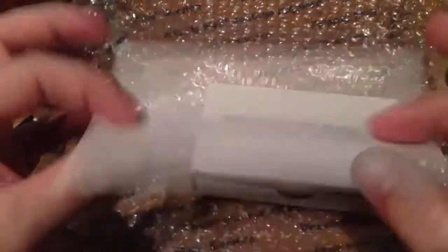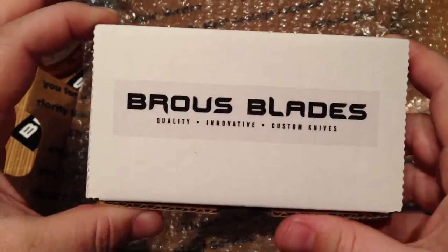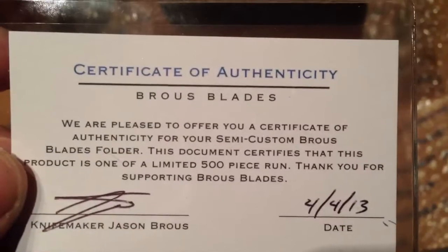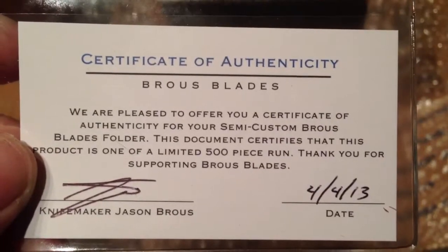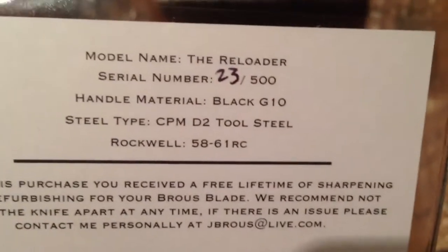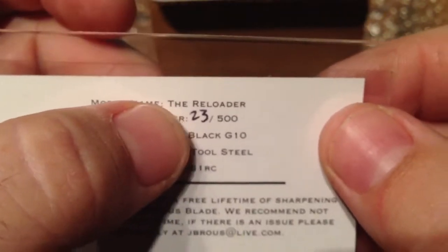One more big dog — awesome. Cool packaging as always. Got his Braus Blades white box, and got his certificate of authenticity card, dated 4/13, signed and dated — very cool. On the back side it's got the model name and serial number, which is very cool — it's 23 out of 500.